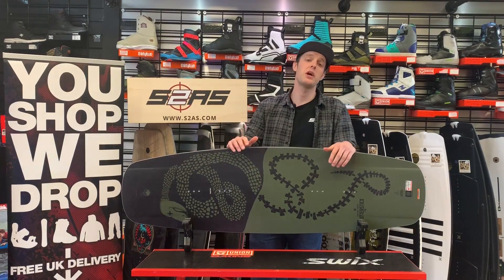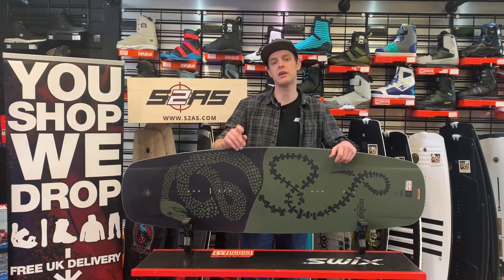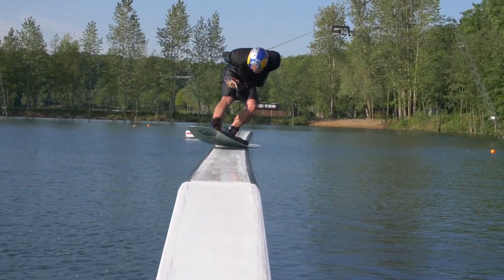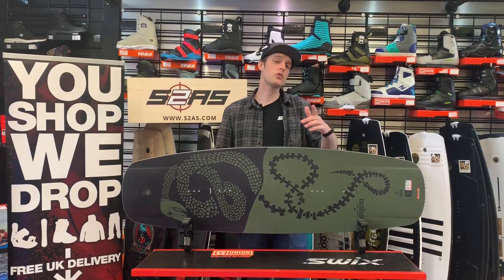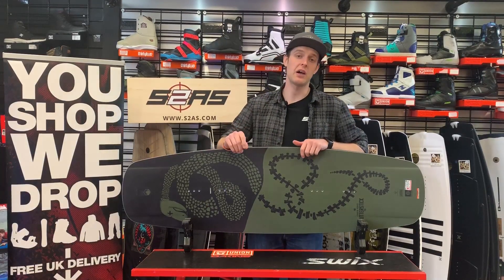Hi guys, I'm Conor from Surfers2Air Sports and this is the 2020 Liquid Force Butterstick Cable Wakeboard. We're a board sports retailer based in the UK specialising in wakeboarding, snowboarding and kite surfing.